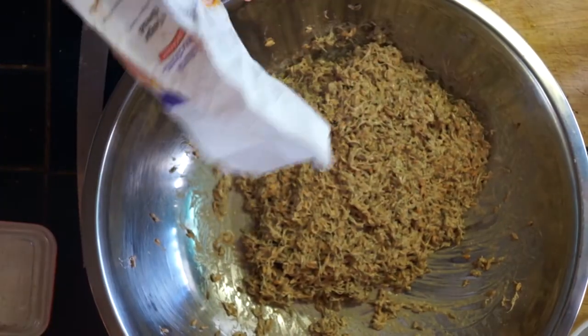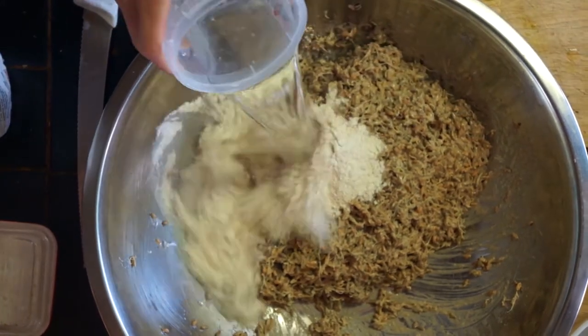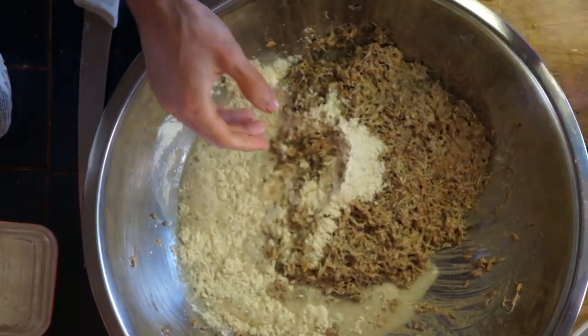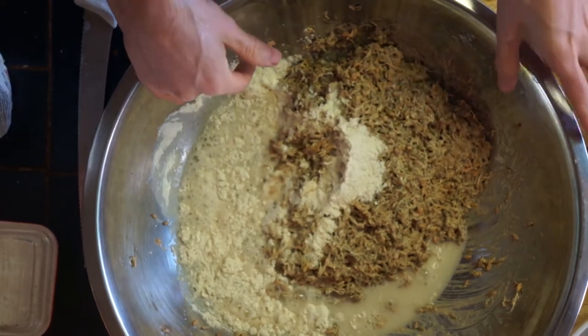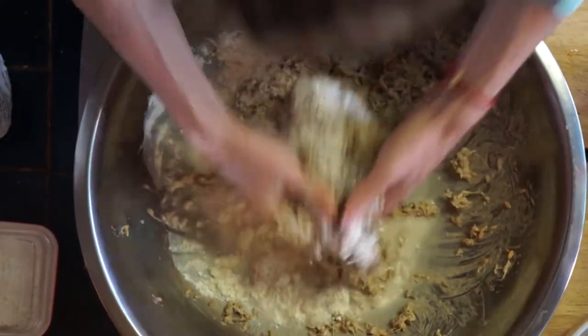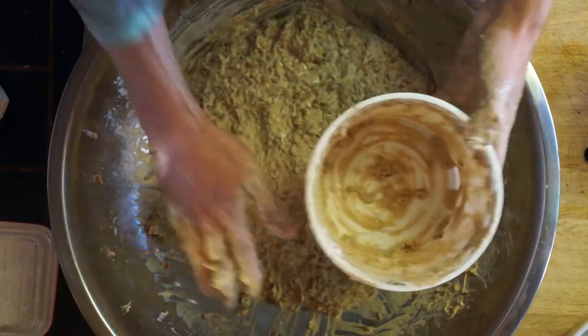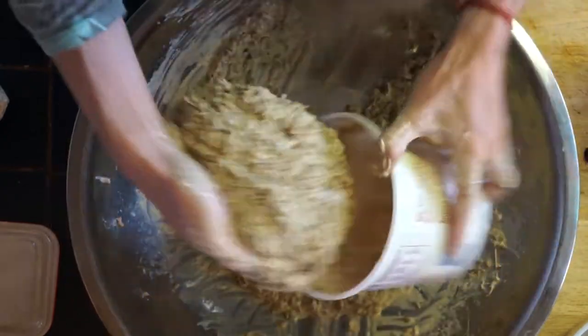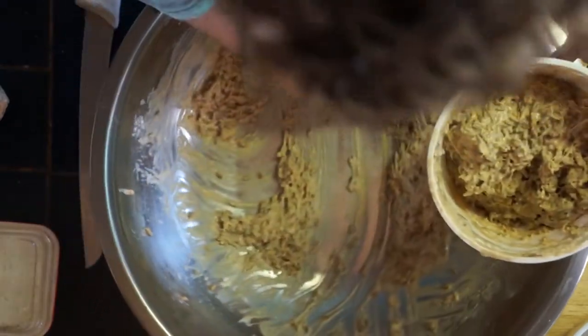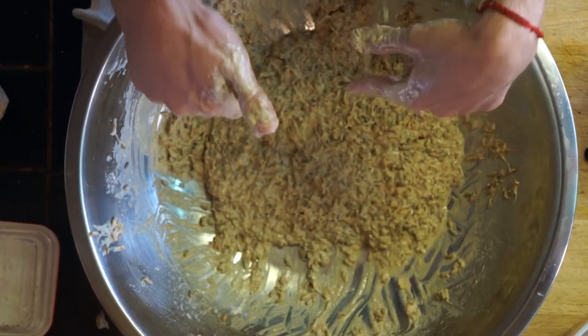Then you add some flour and some water and mix it up until it reaches a consistency similar to the culture that you started with. Then you fill back up your little bucket with culture for the next time, and this here is what you use to rise your bread.